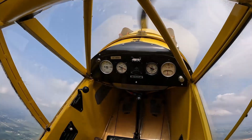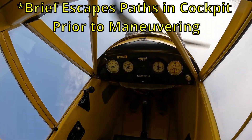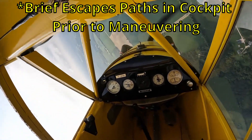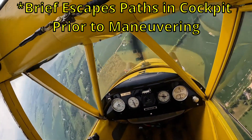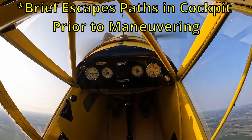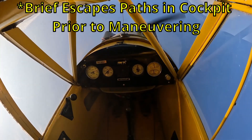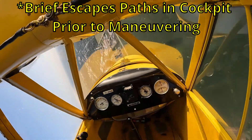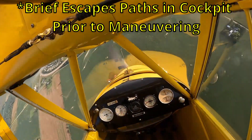If you catch yourself in a nose-low, speed-increasing situation, resist the urge to pull and roll at the same time. Remember the sequential recovery you've been taught: power off, roll level, then pull. Graduates of certain upset courses may have a slightly different sequence in mind, but all of us silently brief our escape paths from potential surprises. This is not much different from a takeoff or approach to landing, really.